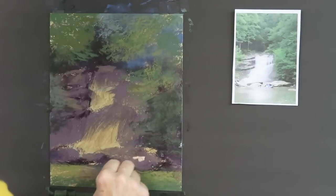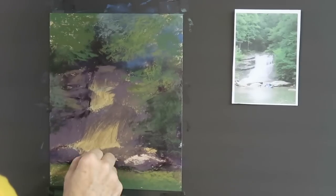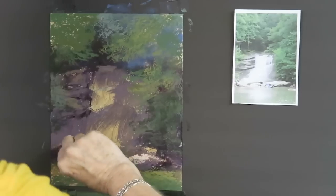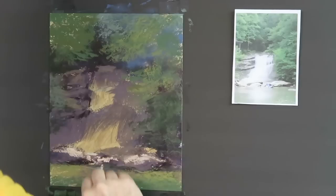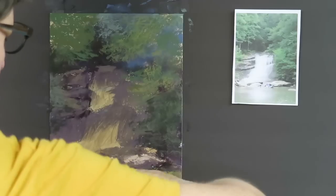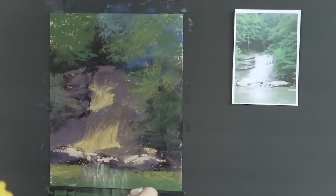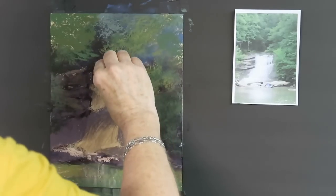I need to add the light to the rocks first — you can see the rock faces are catching some light, so I'm using a pale peach to hit the tops of the rocks with light. There's also a reflection of the waterfall in the calm area of the water below. All right, now let's do the waterfall.